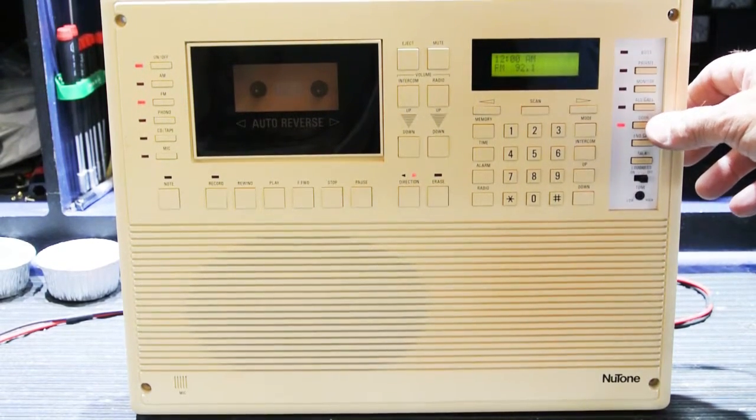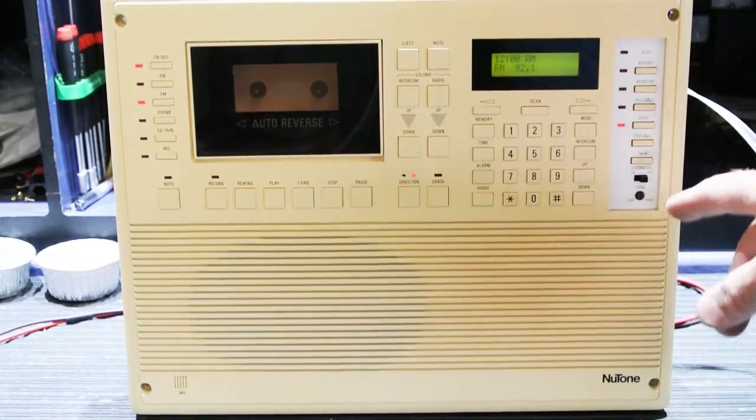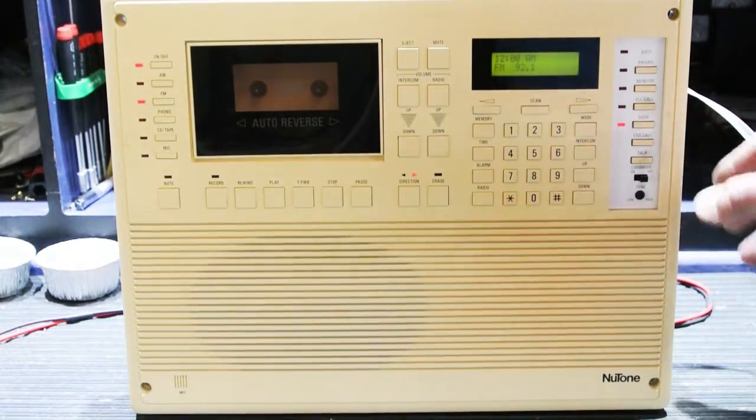When you try to activate the door speaker — I do have a door speaker connected to it also — this is what happens when you try to activate the door speaker.